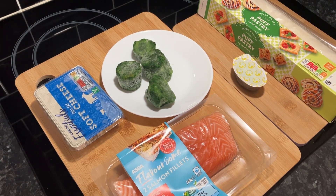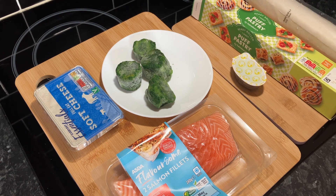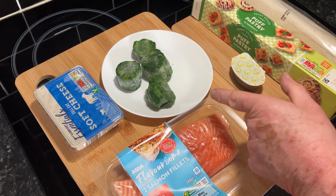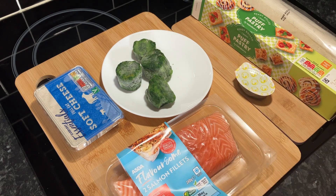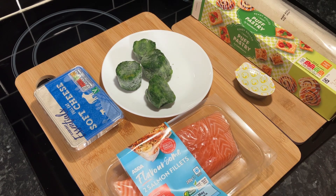Hello everyone, hope you're all well. Not sure what you call it, it's like a creamy salmon in puff pastry. I took the puff pastry out so it warms up a bit. We've got frozen spinach, half a stock cube, some soft cheese, and two strips of salmon.